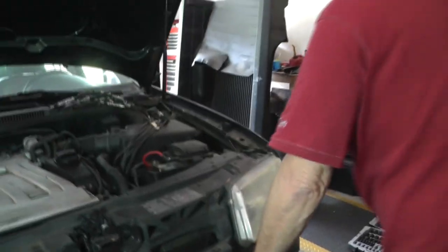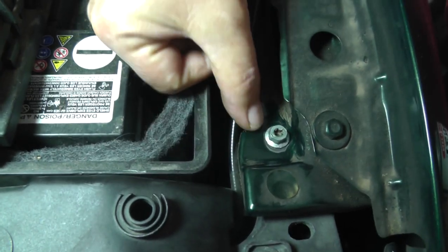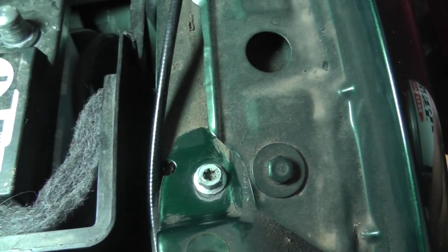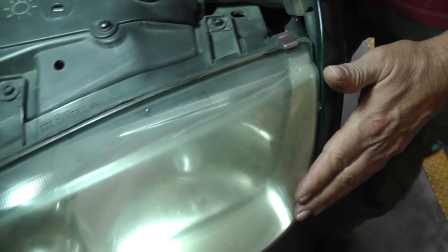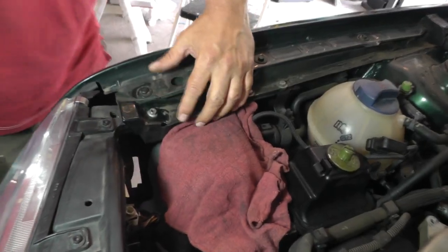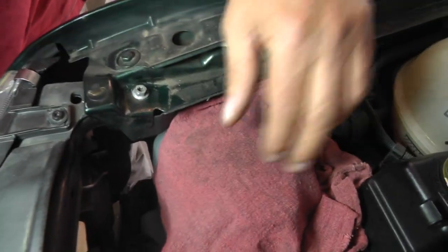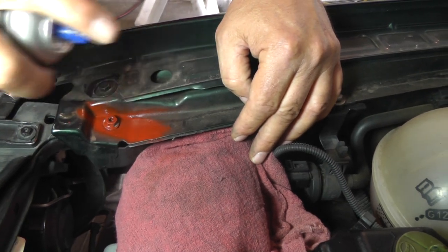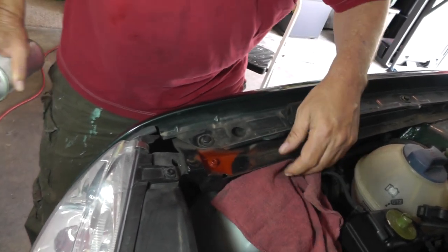We also have a couple of bolts up here. You can see how this bolt is actually further back in the slot, and it looks like it was originally up at the top because you can see some of the paint is worn off. I'm going to try to get this thing back to where it was. There's also another bolt over here on the passenger side — I'll put a rag there to catch any overspray so I don't get it on the paint.